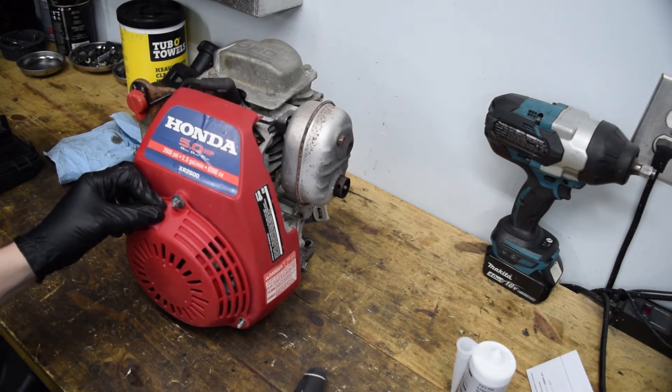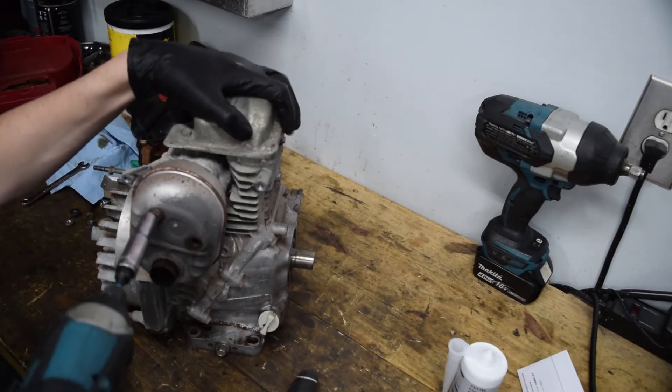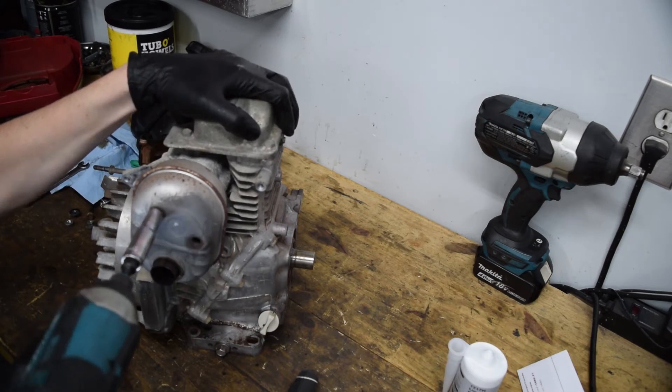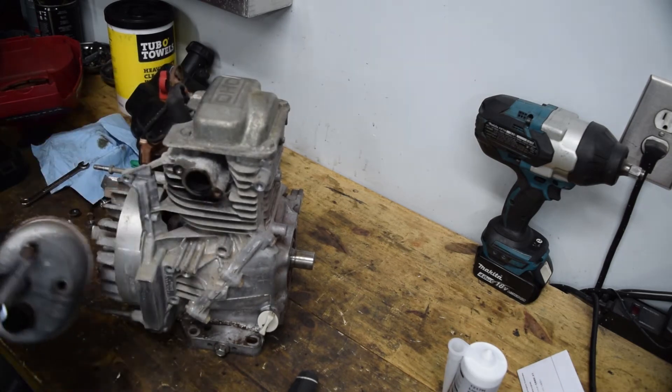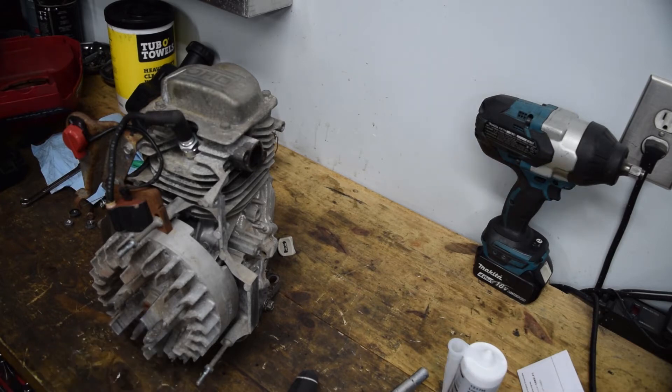Another tool you need is the socket for the flywheel. It turned out to be a 19mm, and if I remember right they're not held on with that much torque. Let's try the little impact and see what happens — easy, no issue at all. It's on there with less than 100 foot-pounds, and we should be able to just pop it off. Normally these Hondas don't fight you too much.